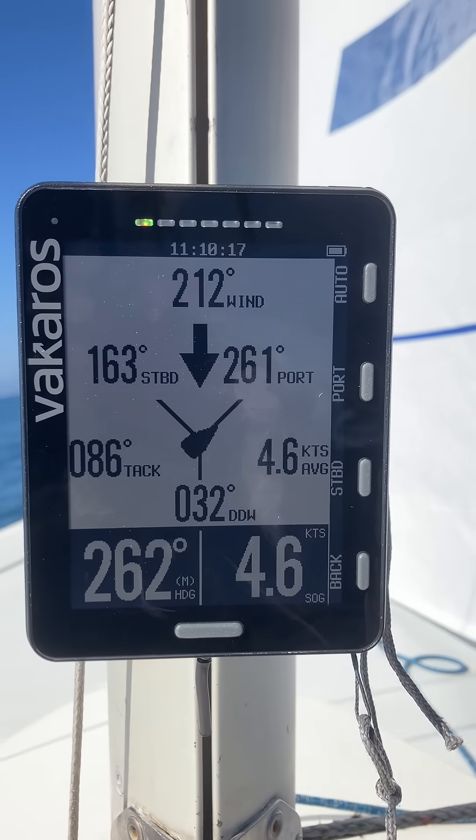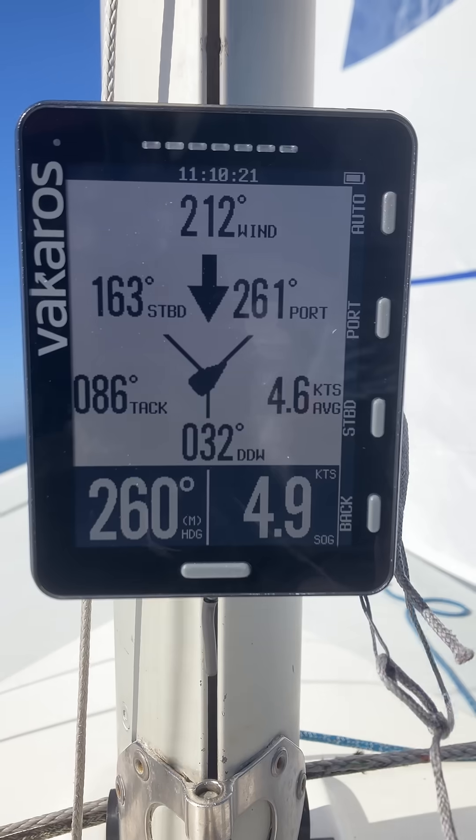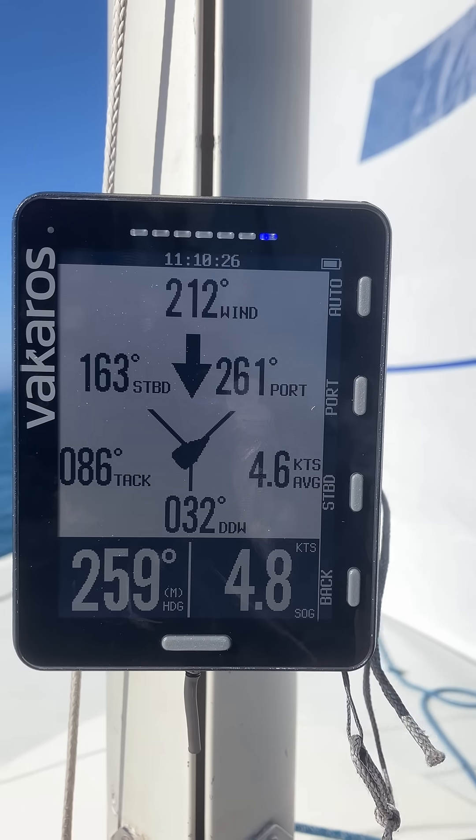And then at the end, you get this angle here with the wind. And this is how you get your time to line and distance to line. Without this, you don't get any wind.